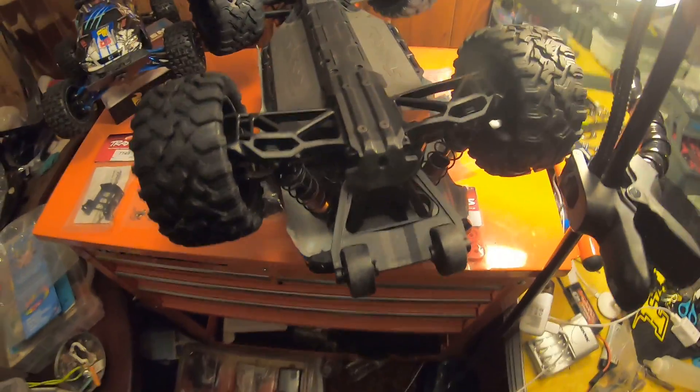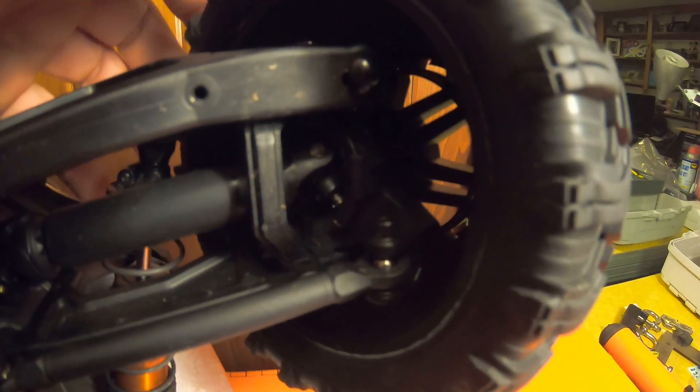Down in here where the a-arm connects to the actual bulkhead, it must have jammed the a-arm and cracked it. I noticed it today so I wanted to get that dealt with soon. I also noticed in the axles they have a pin right there and it looks like that pin is falling out — it has a little e-clip on each side.